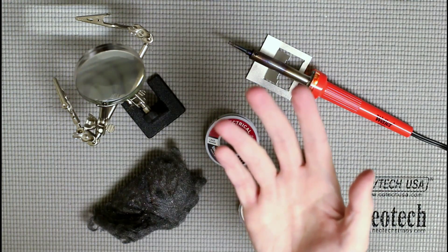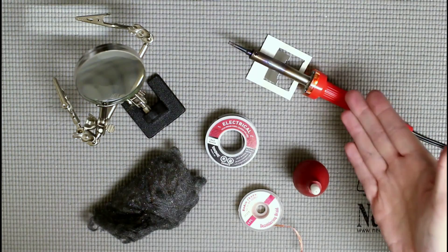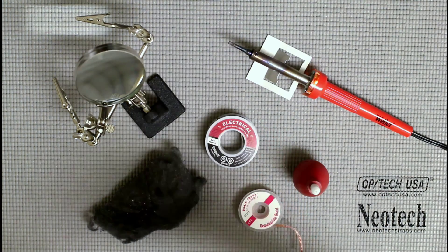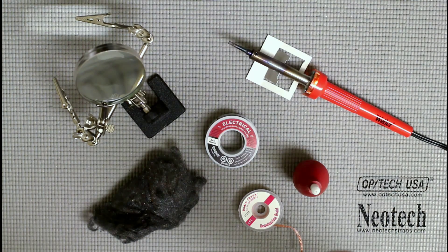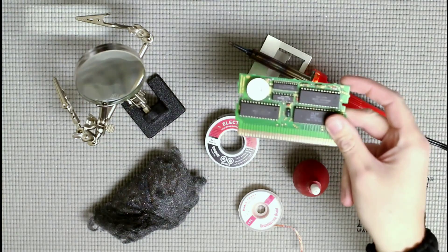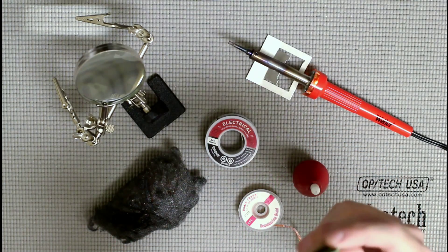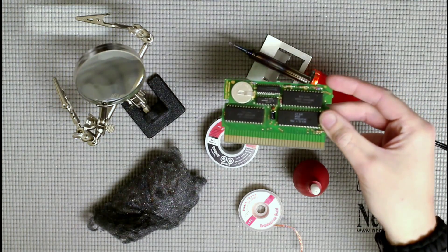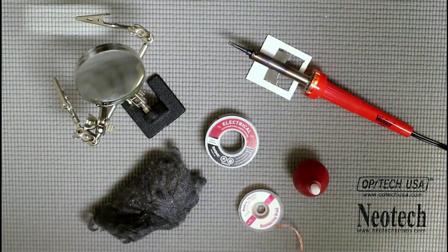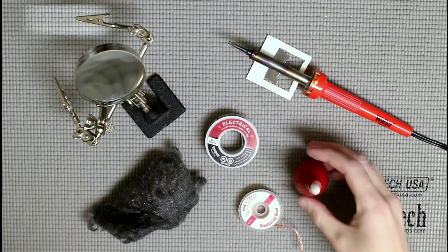Now that we've got health and safety out of the way, let's talk about what we need. Really all you need to solder is a soldering iron and some solder. But there are other things you should have if you plan on doing any amount of soldering. For example, replacing batteries — like this one on the Zelda PCB that definitely needs replacing — is just one of many projects you may need to solder for.